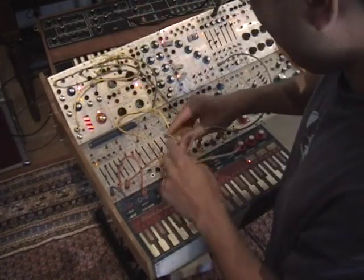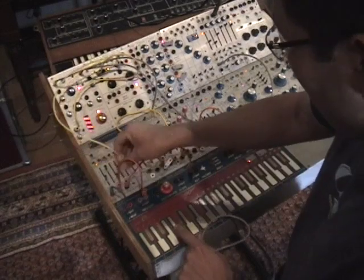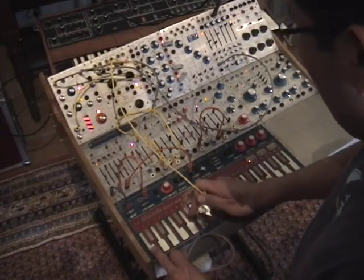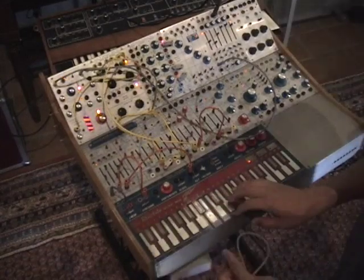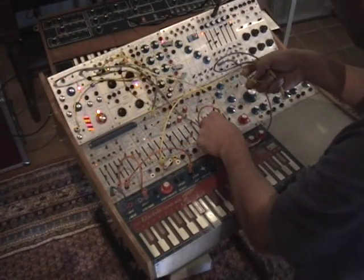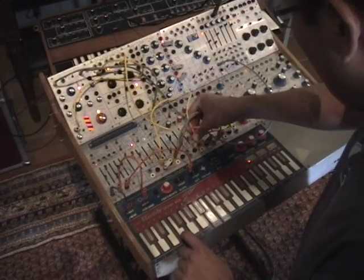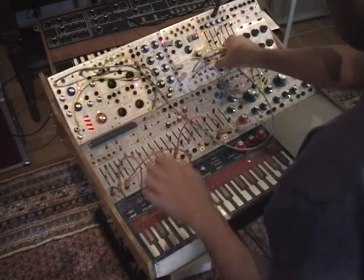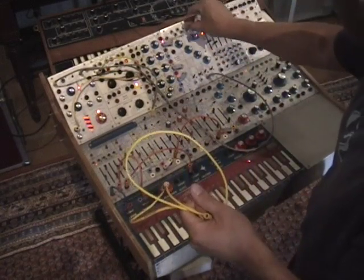I just have to use the keyboard as a CV source. Let's take another one of the random voltage generators. So instead of modulating that original pitch, I can have it go back into the mixer.